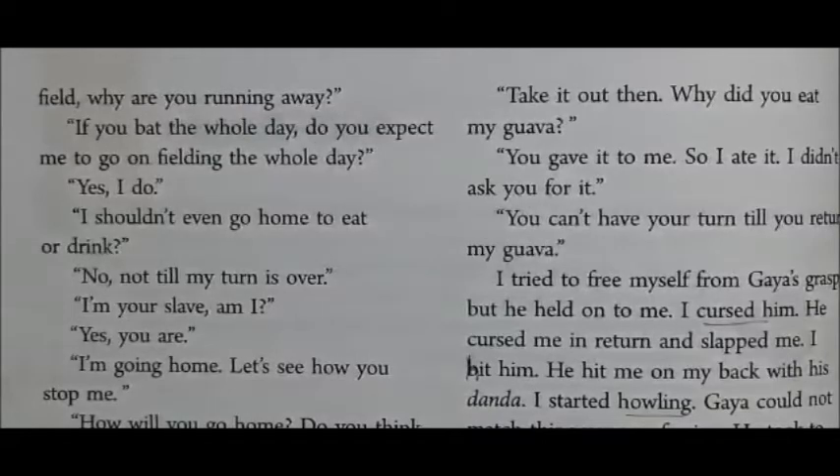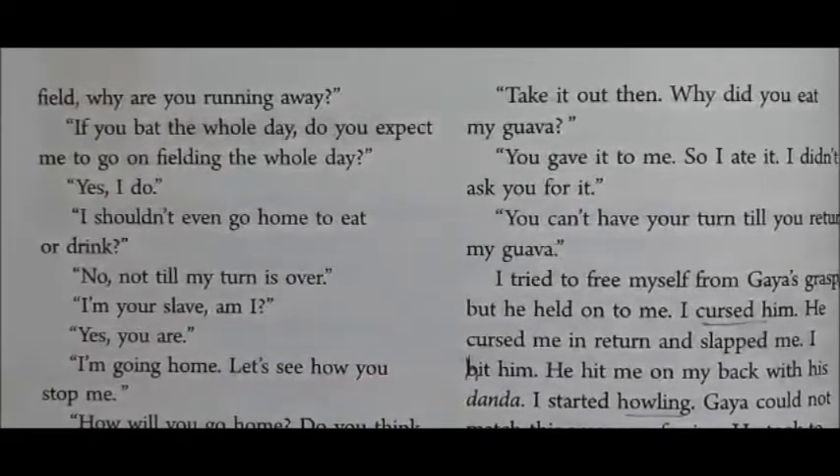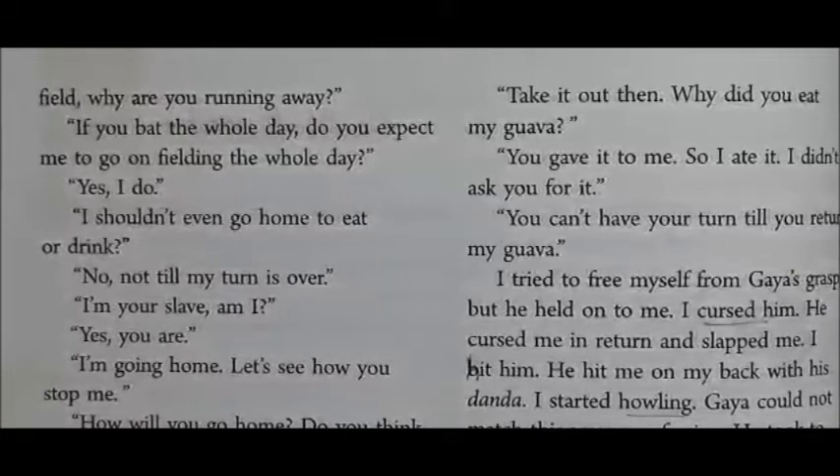The author replied, 'Yes, I do.' Then he said, 'I shouldn't even go home to eat or drink.' Gaya responded, 'No, not till my turn is over. Until my turn is over, you cannot go.'